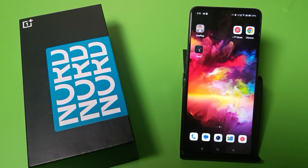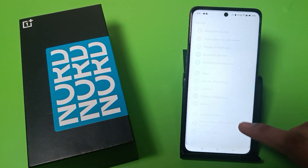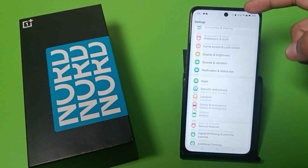Before watching this video, if you have not subscribed to our YouTube channel, then subscribe to it and like our video. So let's start. First, you have to swipe down and go to settings.